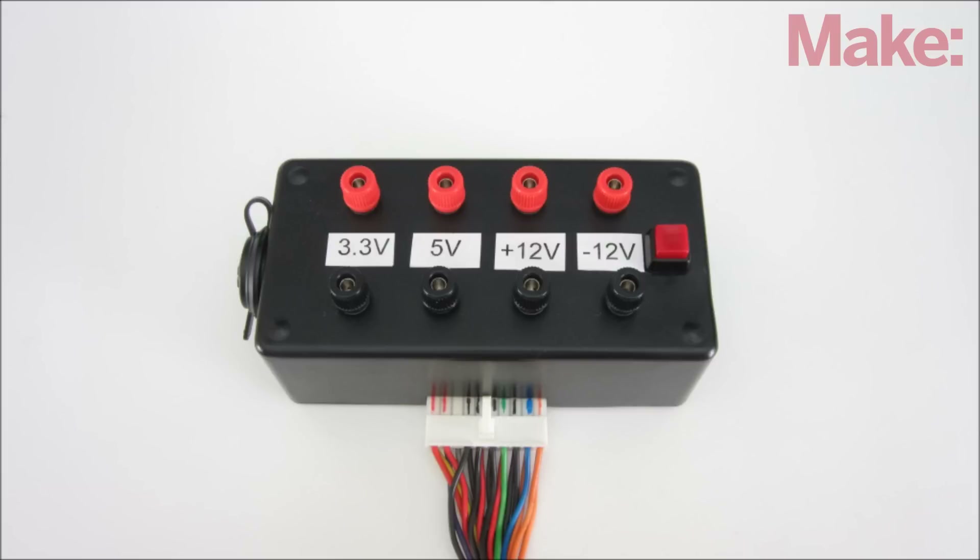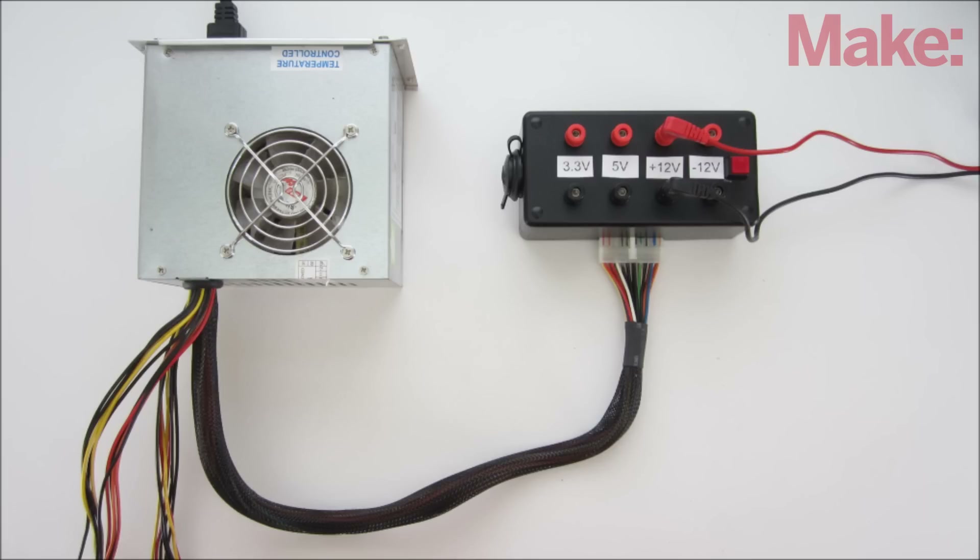The last step is to add labels to each pair of terminals, and your power supply converter is complete. Thanks for watching, and check back soon for more DIY hacks and how-tos.